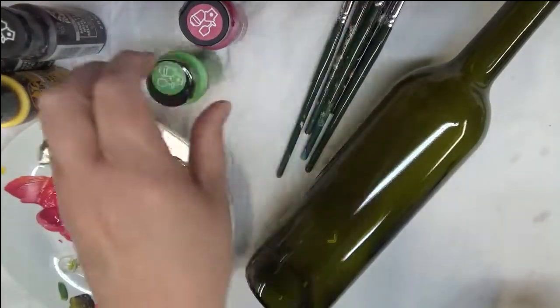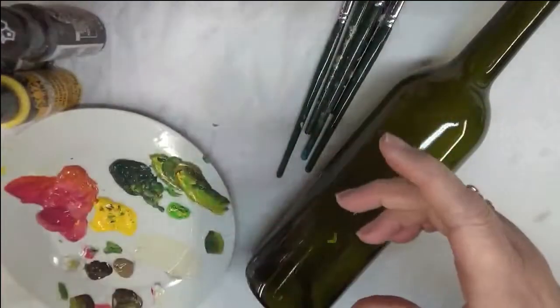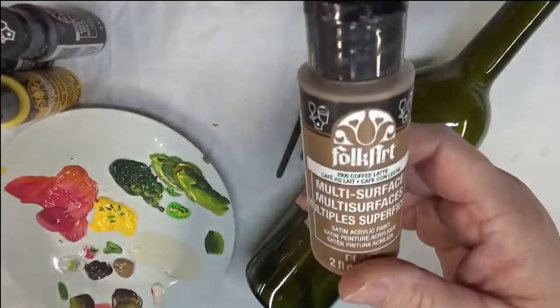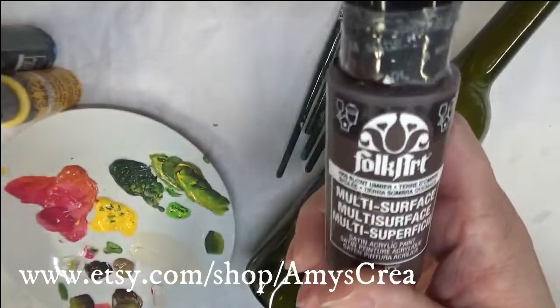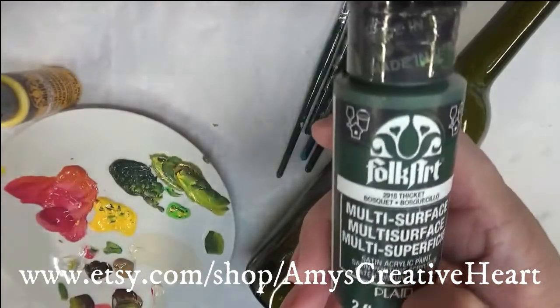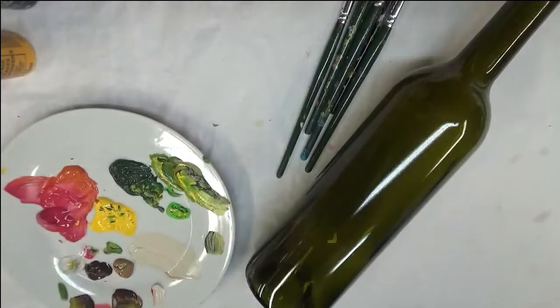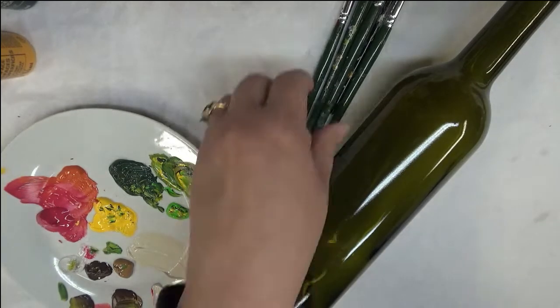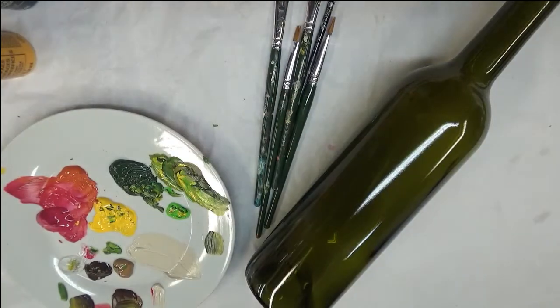The colors I'm using today are lime green, magenta, coffee latte, autumn leaves, burnt umber, thicket green, and moon yellow — a variety of multi-surface paints. I think they're all Folk Art. I typically use multi-surface, but sometimes I can't get the colors I need in multi-surface, so I'm still using the Folk Art enamels as well. Alright, let's get started.